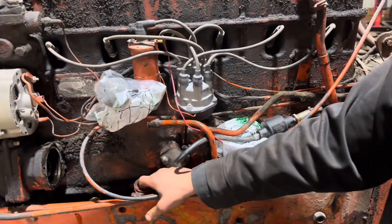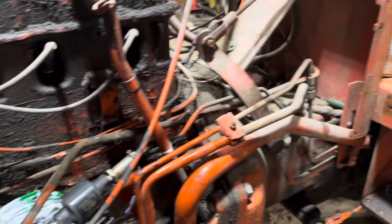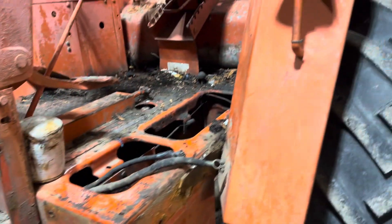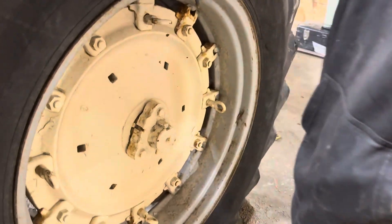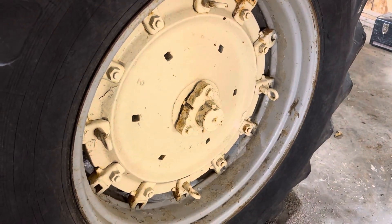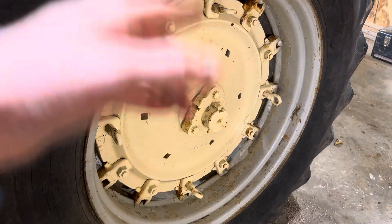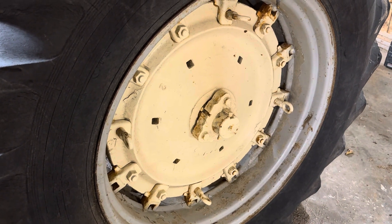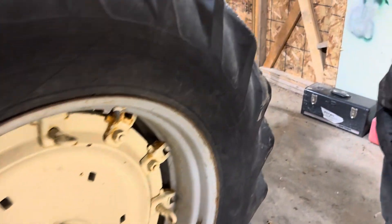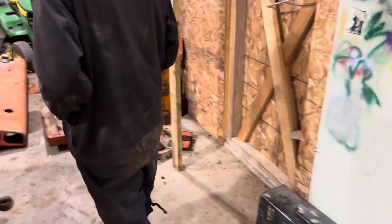What year do you think this is? This one's a later one — it has Series 3 wider axles on the back, so I don't know exactly what year it is, but it's a much later one. It's three and a quarter inches versus the two and three quarters on the standard.